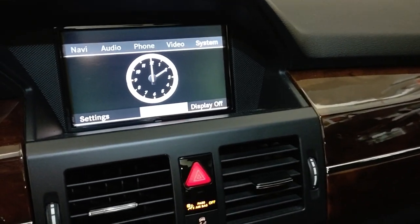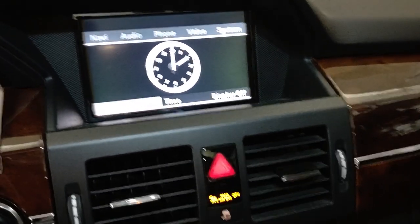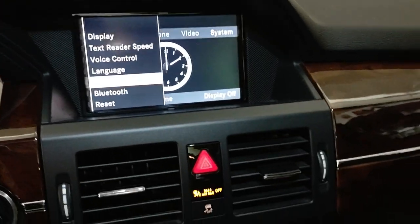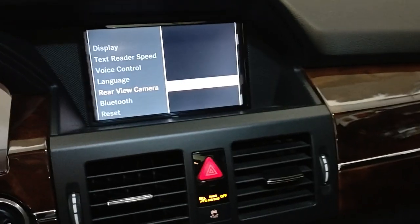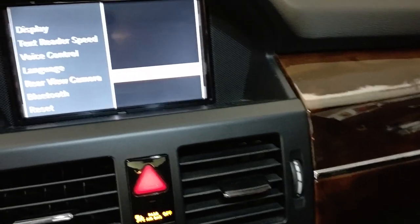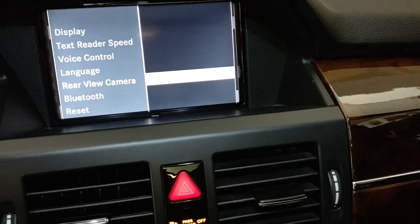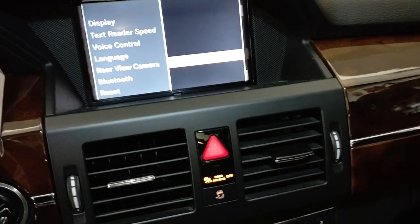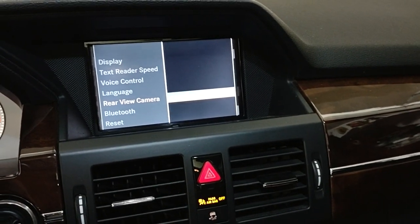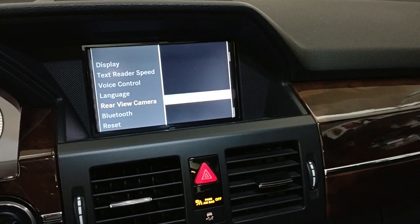First, make sure your car is set up to use the rearview camera system. Select System, go down to Settings, and select with the toggle. If you have this option, you're pretty much golden. You can see right now the selection is 'activation by reverse gear' — that's what you want. If you do have that, skip over the next little section.